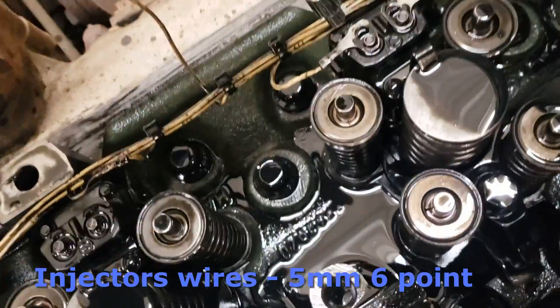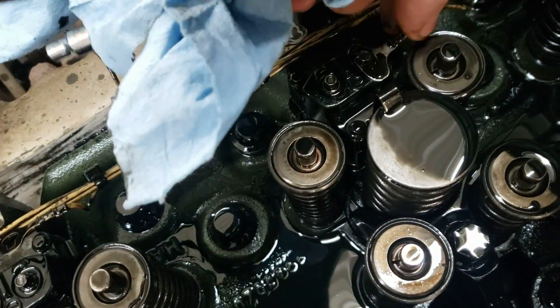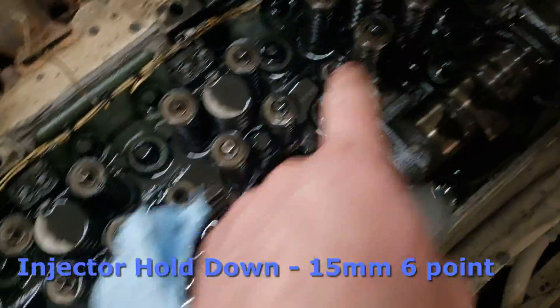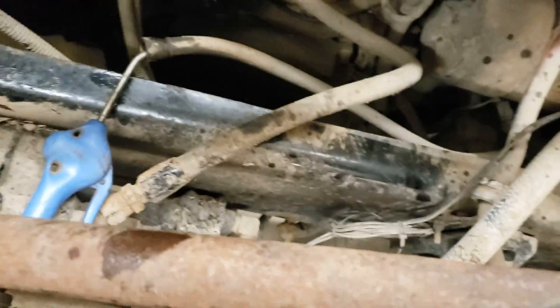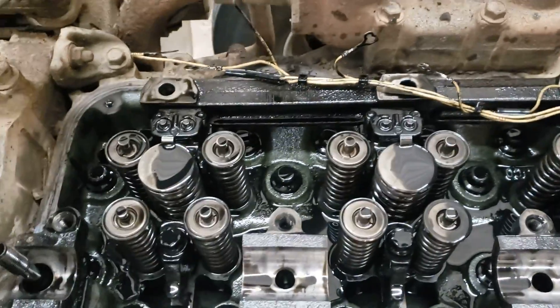Next we're going to get the injectors pulled out. The injector wire uses a number 5 millimeter socket — loosen the two screws and pop the two wires off. The injector hold-downs are a 15 millimeter socket; use a breaker bar to crack them all loose. Before you pop the injectors out, take your fuel return line off the pump that goes to the back of the head and blow air through it. That'll flush all the fuel out of the head and injectors so when you pop them out, fuel doesn't leak down and fill the cylinders.